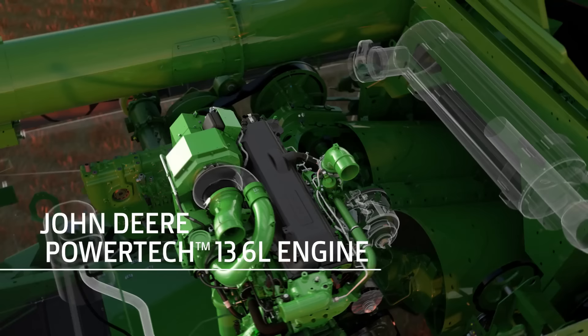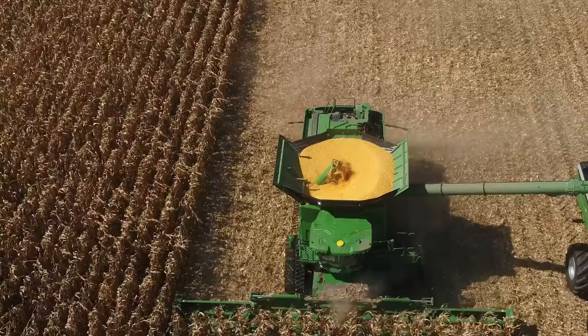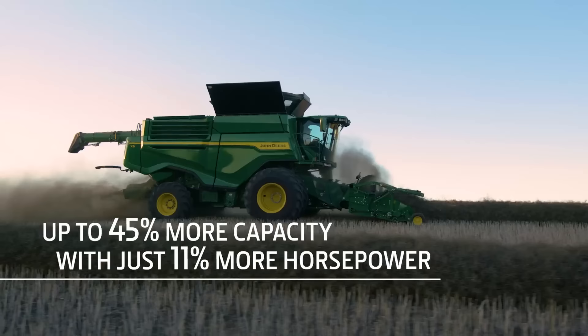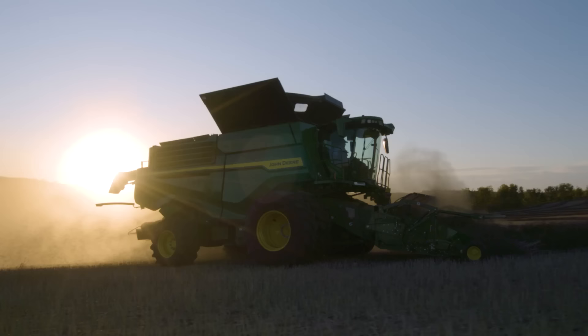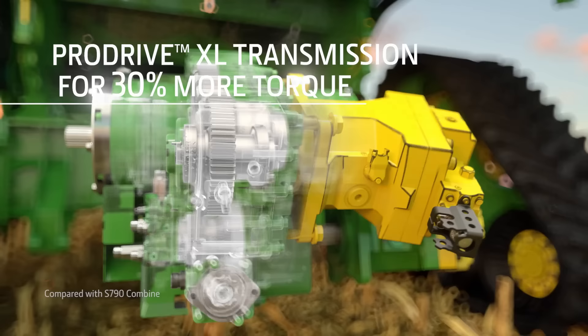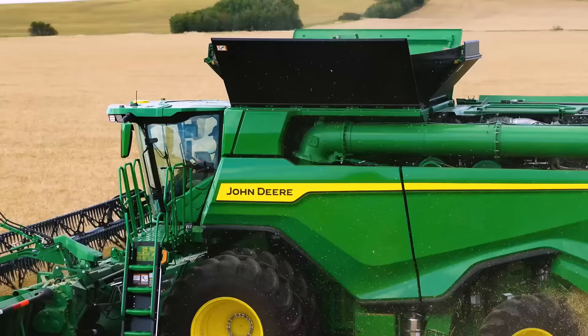X9 combines are built with a John Deere PowerTech 13.6 liter engine. It enables the combine to increase harvesting capacity by up to 45%, while only needing 11% more horsepower than the S790 — and it does this while using 20% less fuel. Our simplified belt drive system uses larger pulleys and longer belts to improve the handoff of power and extend belt wear life. And the ProDrive XL transmission delivers up to 30% more torque to handle larger loads, all while providing smooth, seamless speed control.